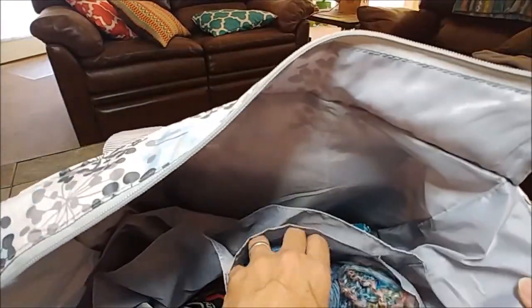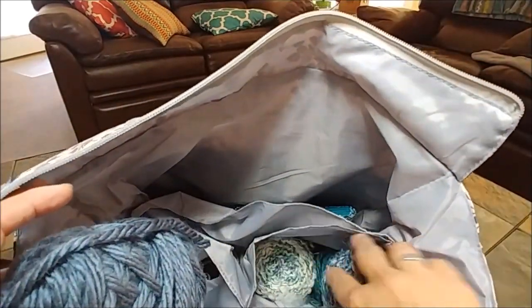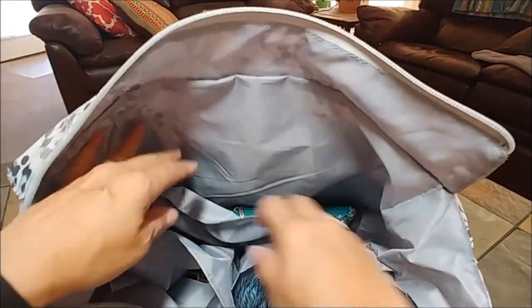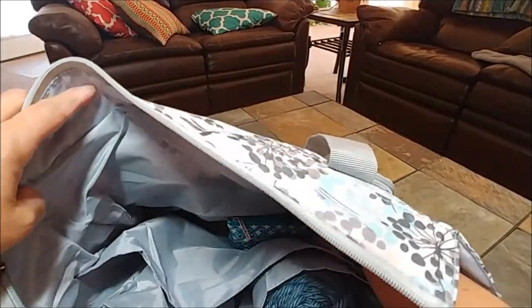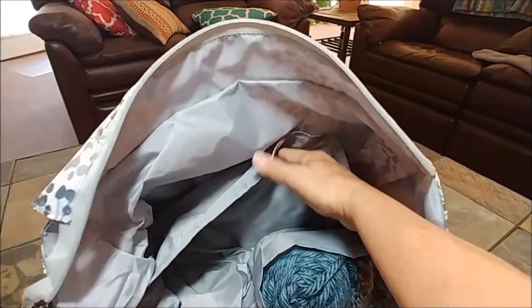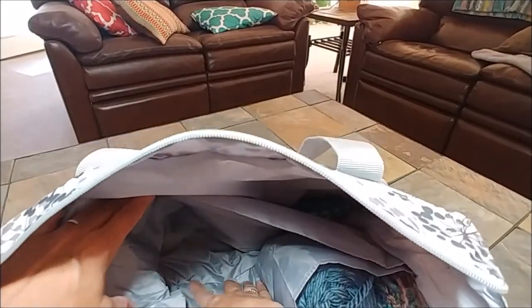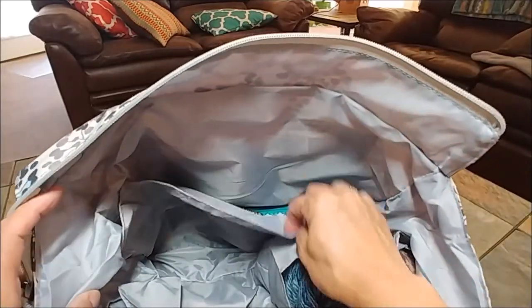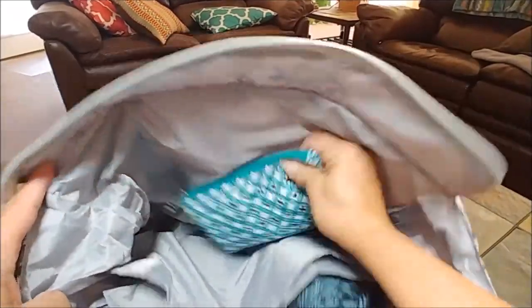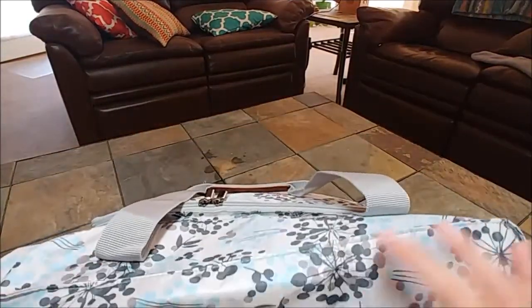I have a couple more skeins of yarn, actually on top of two other half skeins I have left over. My headlamp is in here too, so if I'm working at night in the car or something. There's a pocket here, and there isn't one of those cardboard inserts on the bottom — it's just soft, which is nice because it enables you to put more stuff in it. This is a pouch I have with extra crochet hooks and tapestry needles.